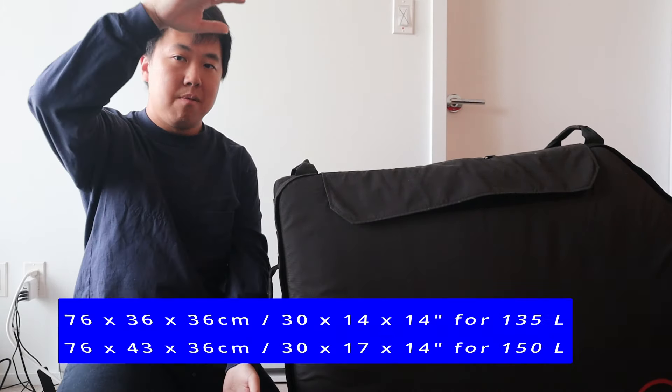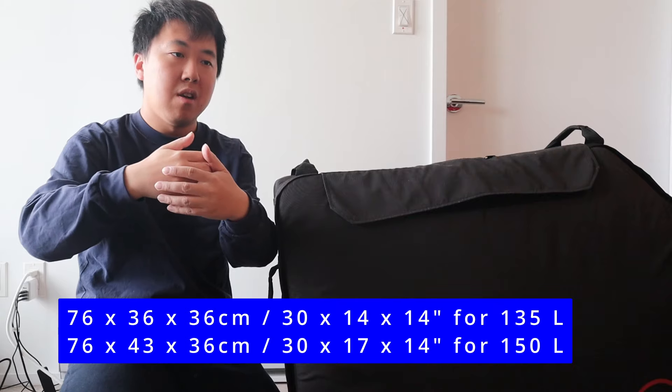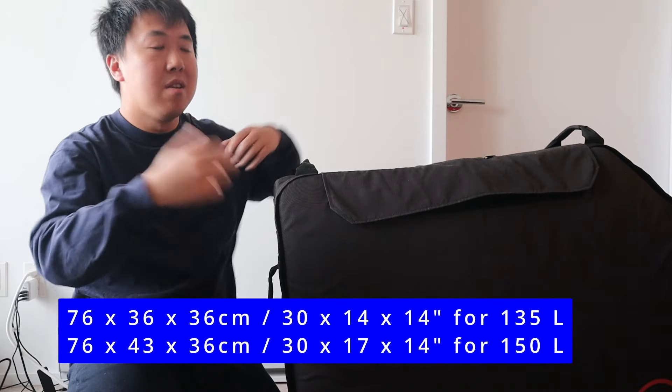Another advantage is that the bag is quite compact when stored at home. It rolls completely into a small package — still tall, but much smaller — so you can pack it away without it taking up a lot of space.